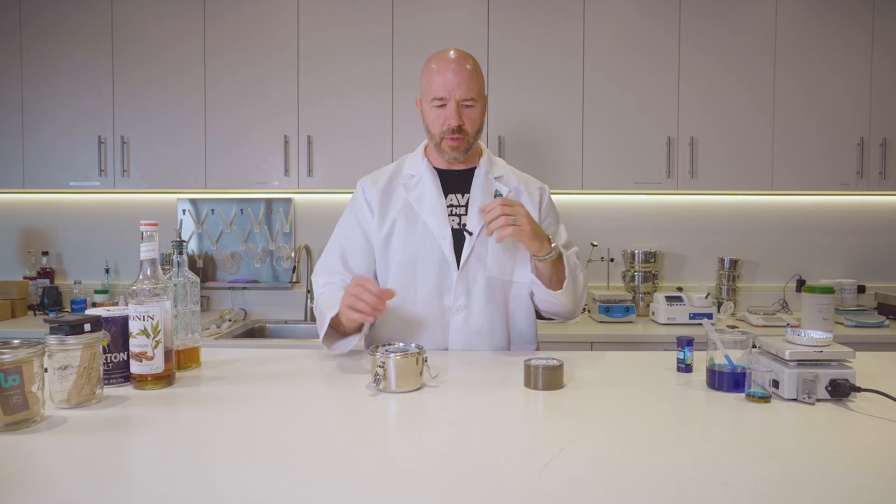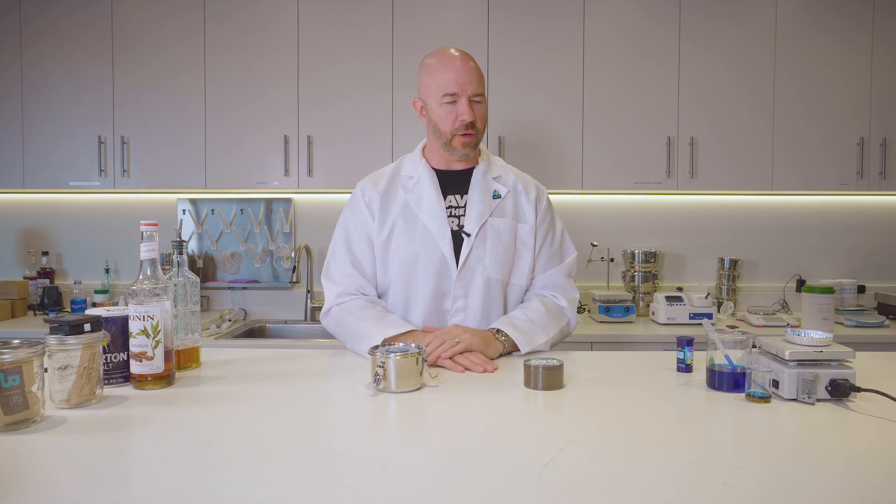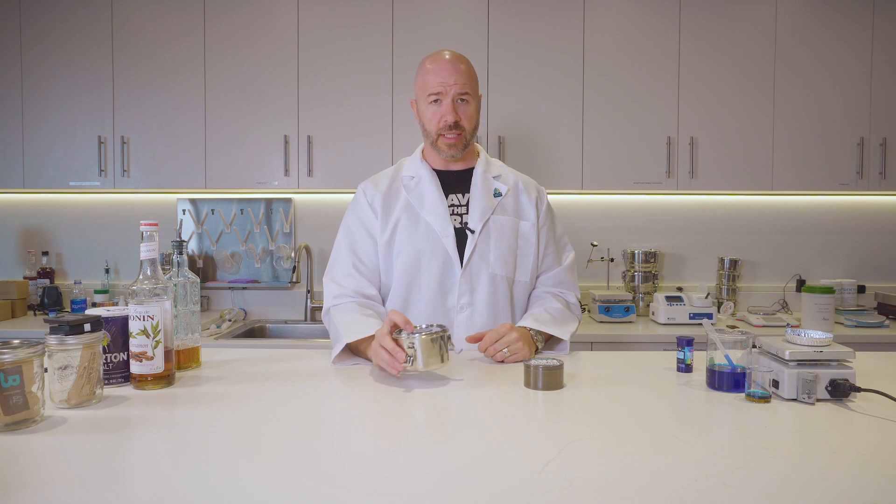Hello, everybody. My name is Brian Rice, head of R&D here at Boveda. The unique thing about creating the monolayer is it's going to suppress that smell — it's going to suppress the smell that's in your container.